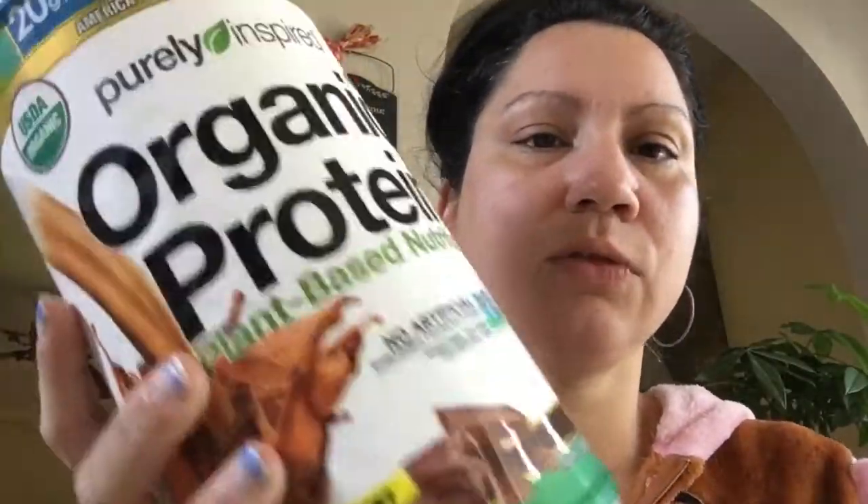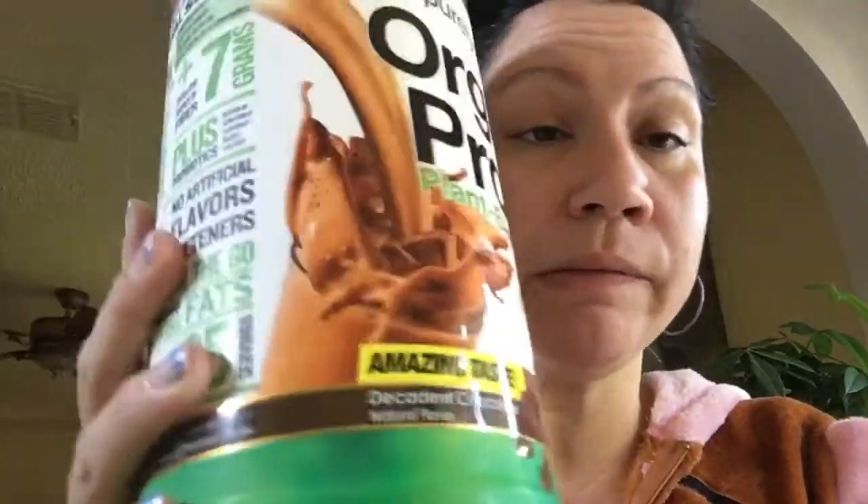Since this one is flavored — it's a decadent chocolate flavor — I read through most of the ingredients and everything seems okay. It has organic pea protein, brown rice protein, organic cocoa, organic cane sugar, and a fruit and veggie blend which they break down further.